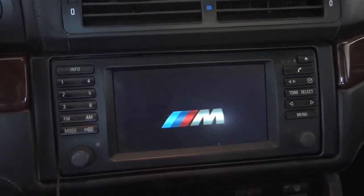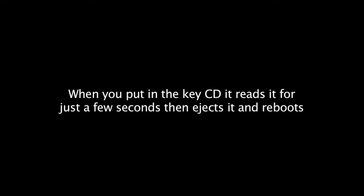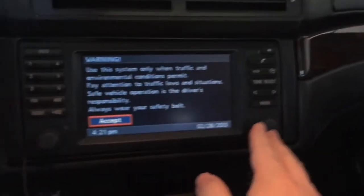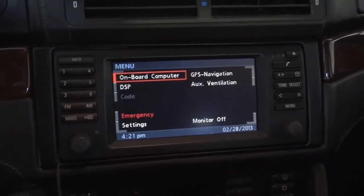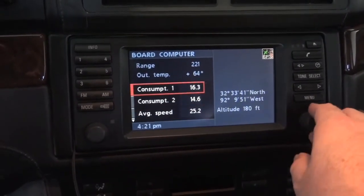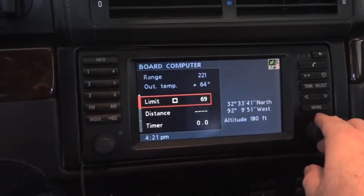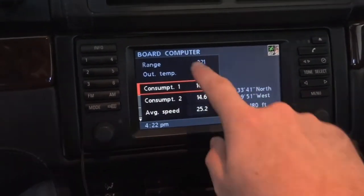Let's see what she does — hey, look at that, I think that's going to work! I like the M logo. Here's a system message about use only when in traffic, blah blah blah, and things do look different. We're back in business. Let's go to the onboard computer. Same options, but the range and outside temperature are now on permanently at the top, which I like.